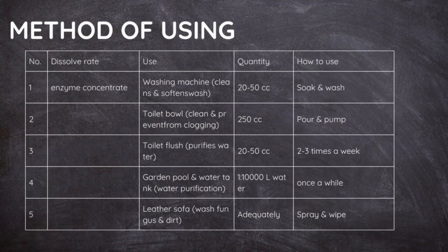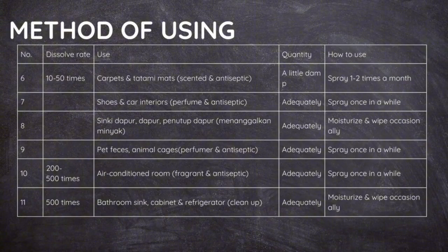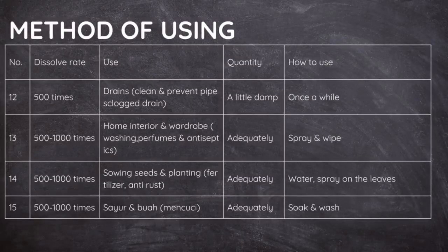The table shows the method of using concentrated EcoEnzyme CP. Diluted EcoEnzyme CP can also be used for various purposes according to the table.